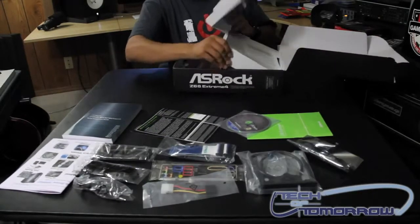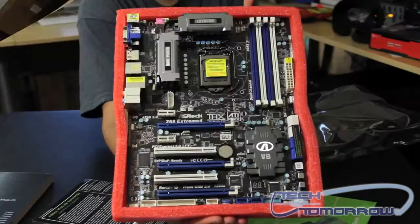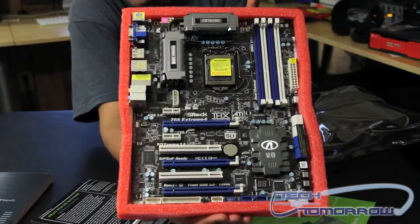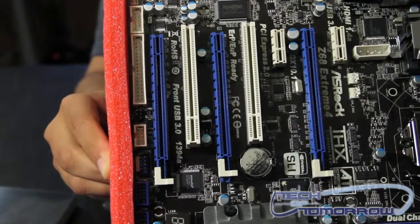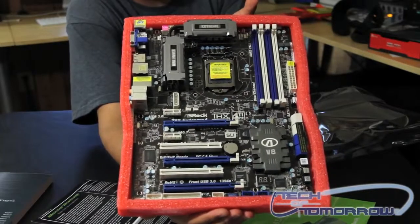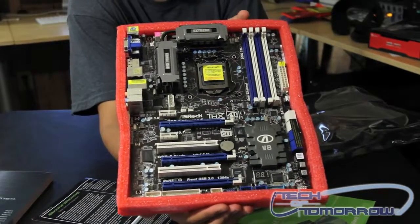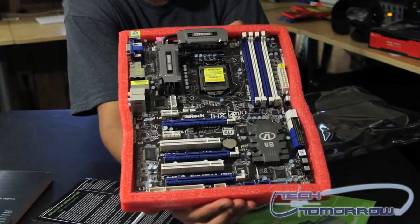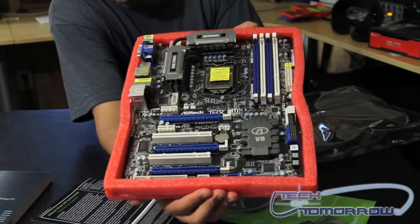Now let's take a look at the motherboard itself. As you can see, this motherboard is very nicely laid out. You've got support for both SLI and ATI Crossfire. The heatsinks for the MOSFETs and the chipset are very nicely set up and look like they'll help dissipate the heat on this board very well.